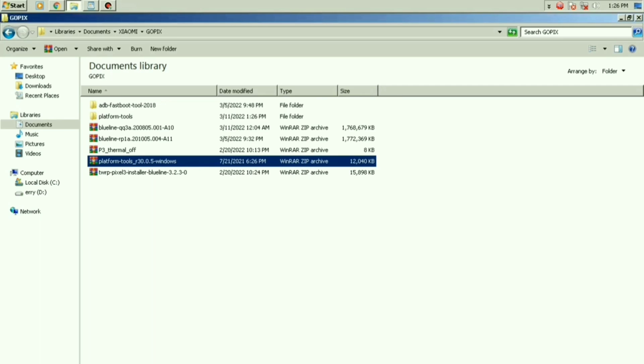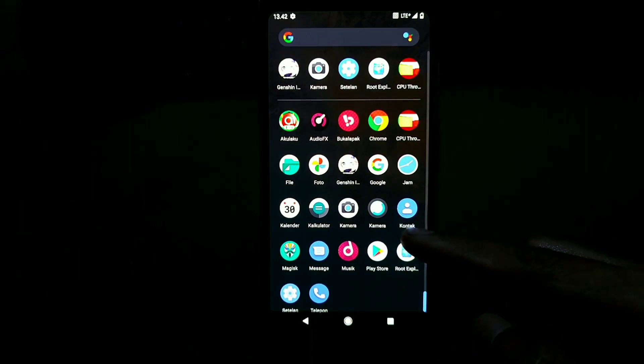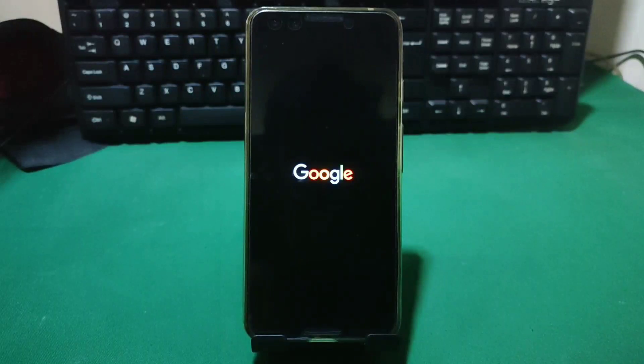Untuk waktu yang Bang Ojan butuhkan untuk memasang custom ROM ini adalah 1 hari 12 jam, karena Bang Ojan tidak menemukan caranya di mana-mana. Cara memasang custom ROM ini belum ada yang share. Daripada banyak ngebacot, mendingan langsung aja kita gas review.